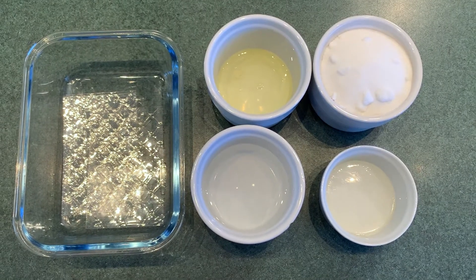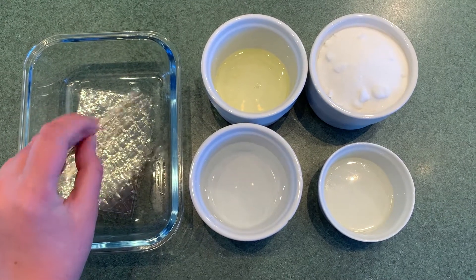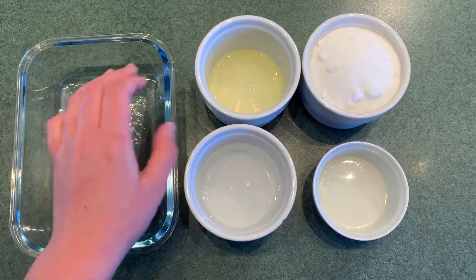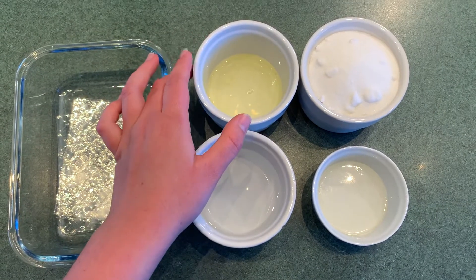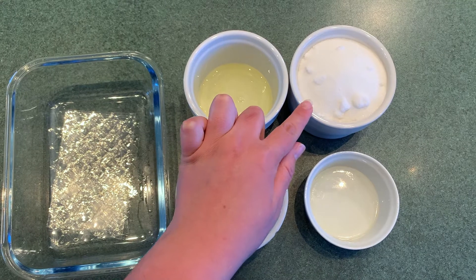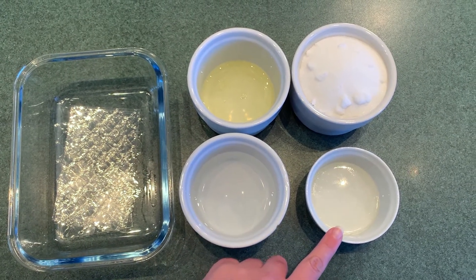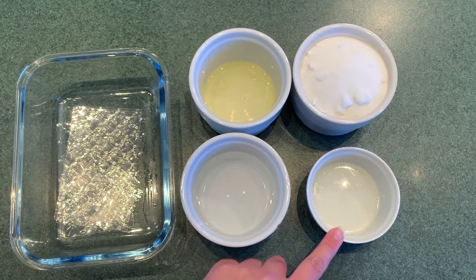These are the ingredients we need to make marshmallows. I have five gelatin sheets — they're still dry and crunchy. One egg white, 250 grams of caster sugar, 100 mils of cold water, and 25 grams of glucose syrup.